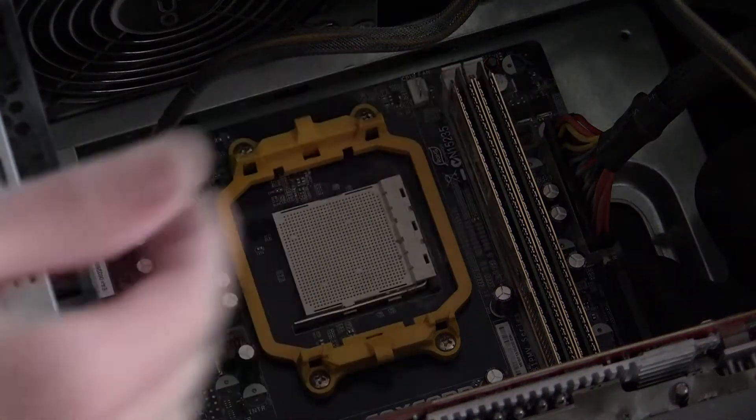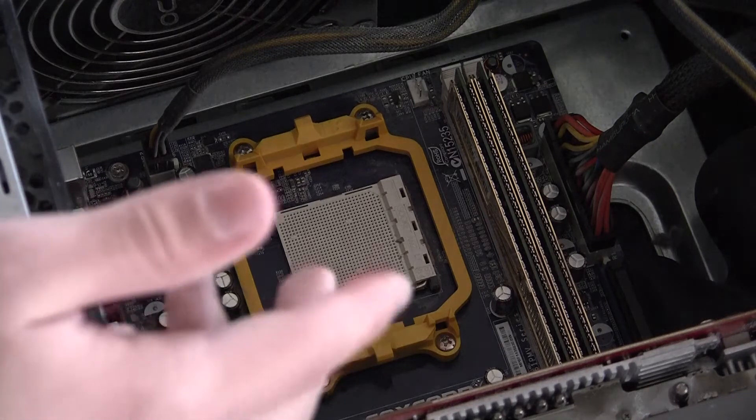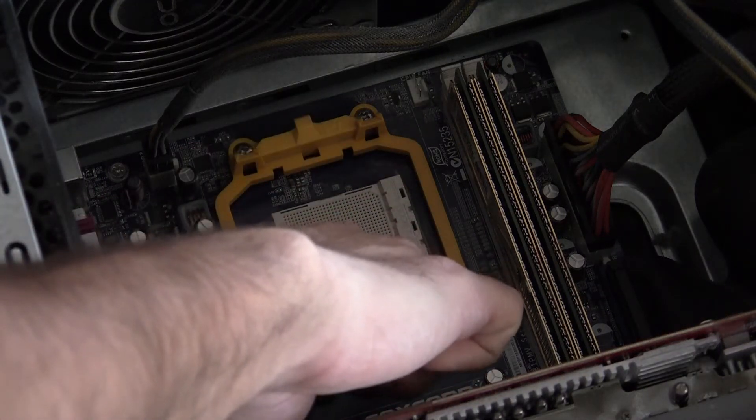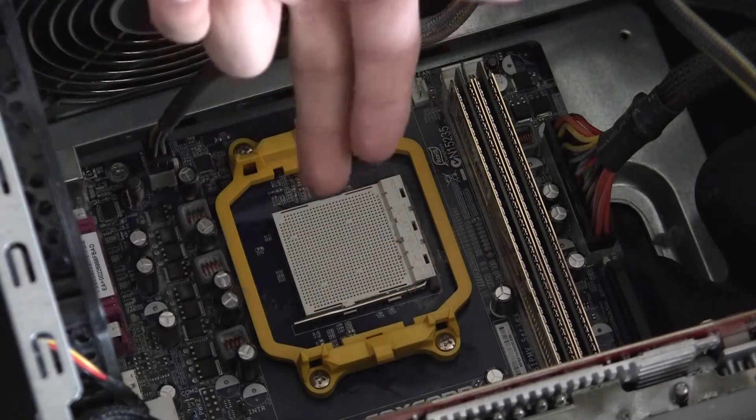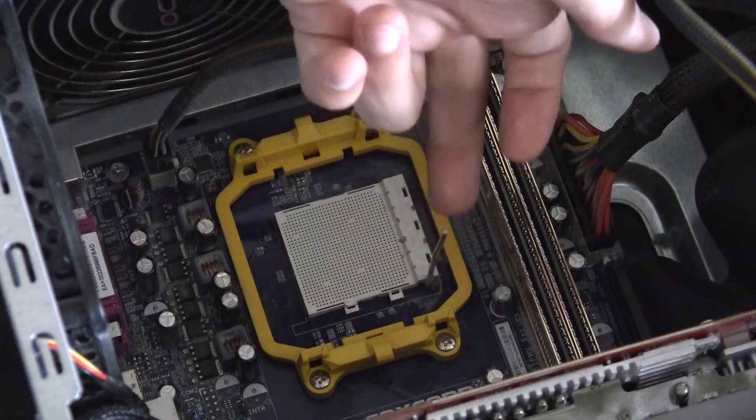So we've got our motherboard here, ready to take in the processor. The thing you need to do is there's going to be a little lever here, and that is going to be the locking lever for the CPU. We're going to unlock this by raising it all the way up.